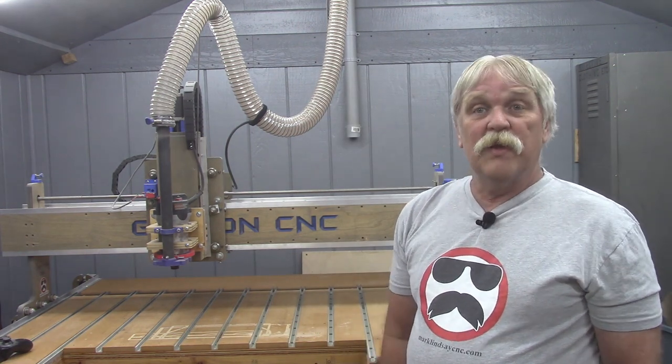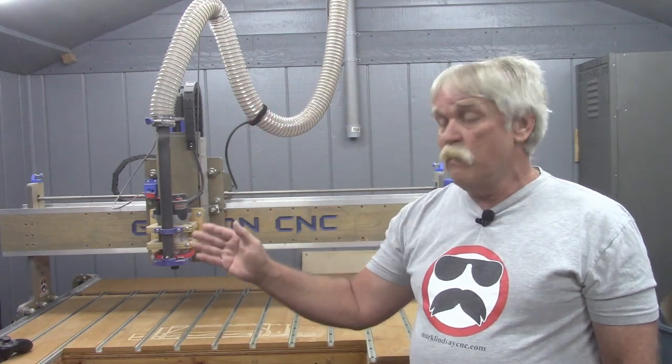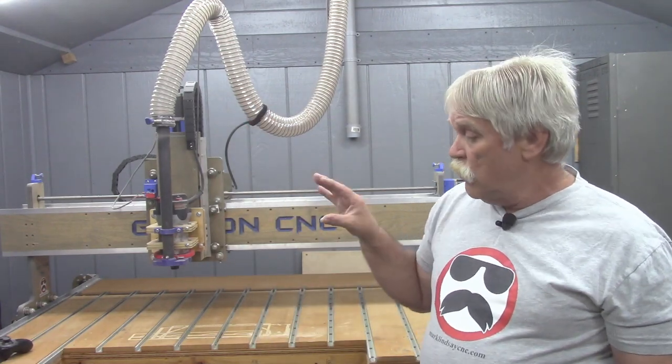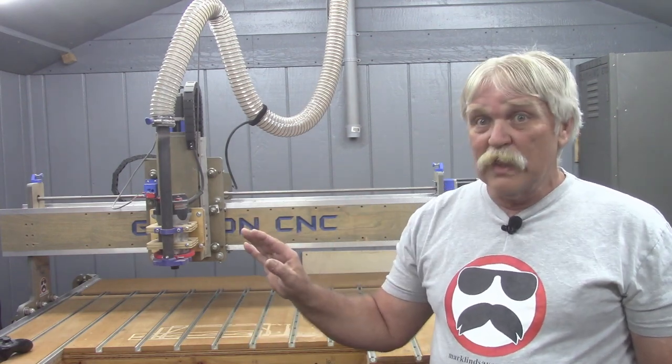Also not visible in this shot is a desktop PC with monitor, keyboard, and mouse that are used to run the controller software. More on that a little bit later on.